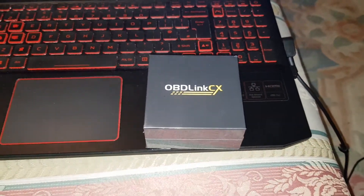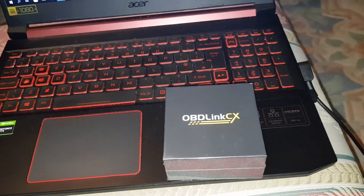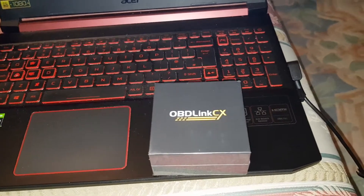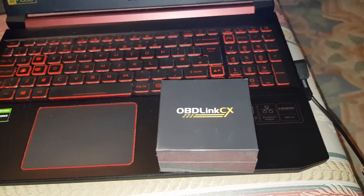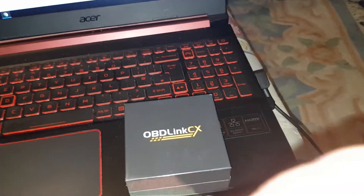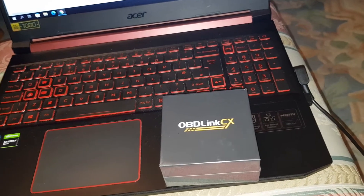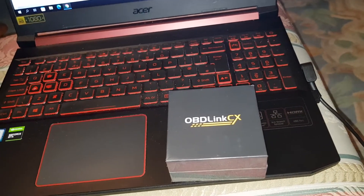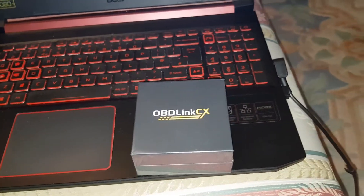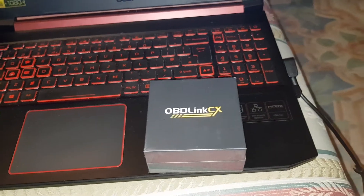Hey guys, Mr. Idle Hack here, back with another video. Today I'm going to make an unboxing video of the OBDLink CX BimmerCode. It's also got Bluetooth 5.1, it uses OBD2, it works on BMW and Mini Coopers. It works with iPhone, Android, wherever — apart from Nokia I guess — Windows phones. Car coding, OBD2 diagnostic.